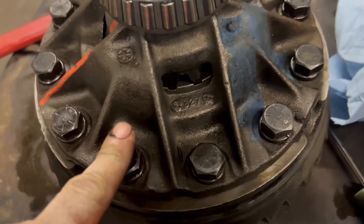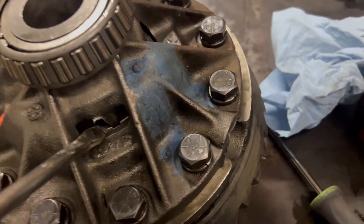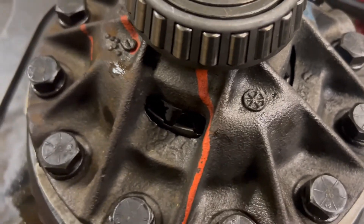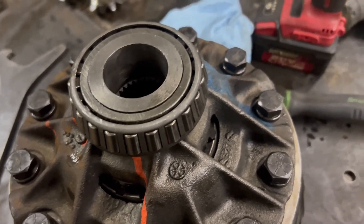Once you've got all your ring bolts tightened back up and everything's put back together, get in here with a screwdriver and just make sure you can push down and feel that this is loose — just making sure you don't have those pins pinched. That's all there is to it, and your open differential is now a posi.